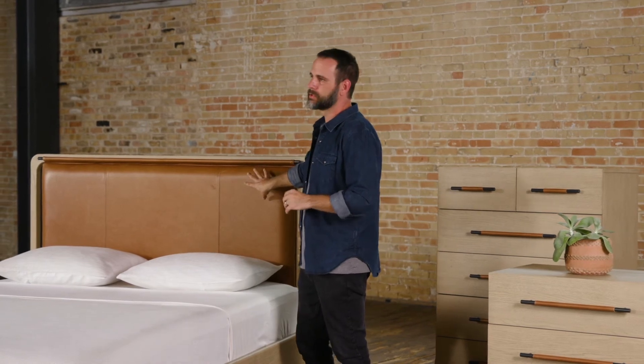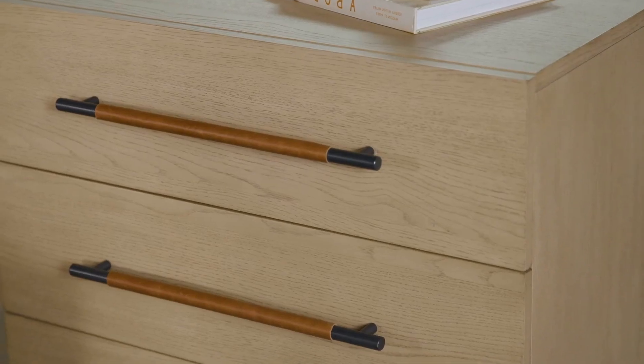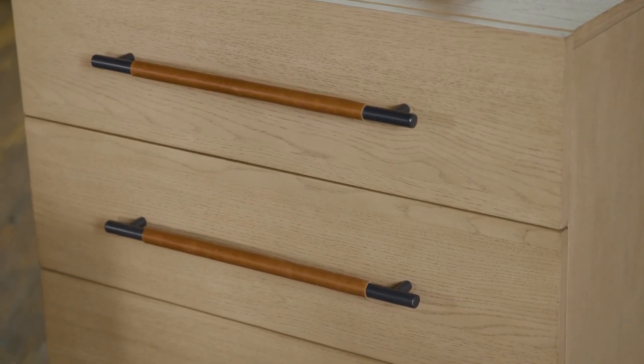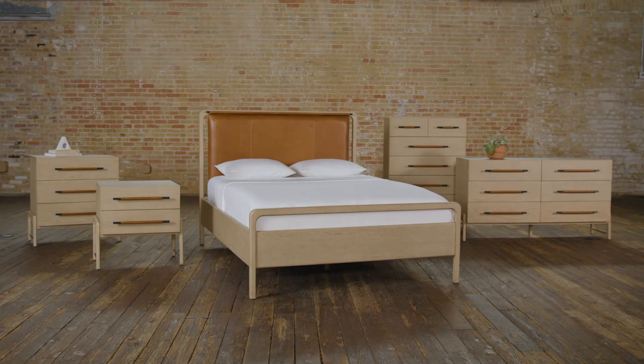Blended with that is this putty colored leather — we call this leather chapped sand — that goes great with the sand finish on the wood. The case pieces are just as great as the bed. The hardware for me really makes the design. It's this beautiful elongated iron bar that's been clad in leather, the same chapped sand leather that talks back to the headboard, so they work together really great in a room.